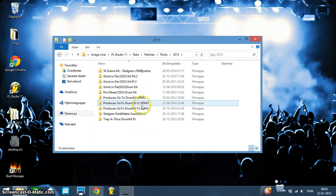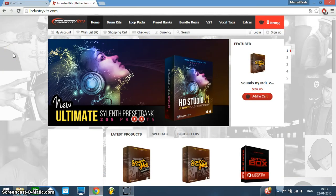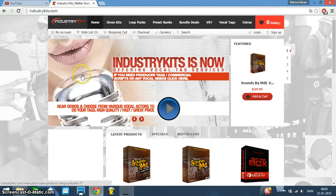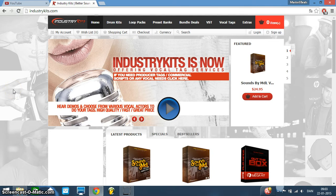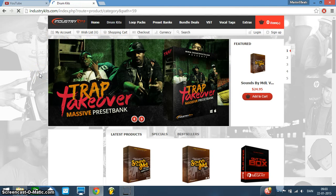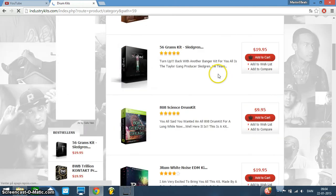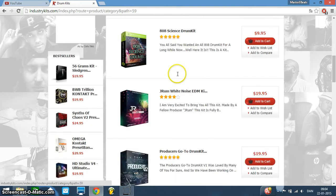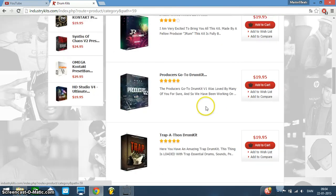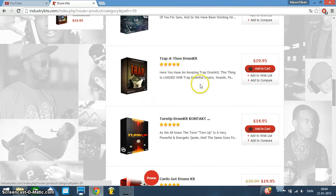Some of them are demo kits and some of them are the real full kits. By listening to the sounds and using the kits in my beats, I can definitely hear that they're worth it. So if you, as a producer, are looking for hot banging drums and whatnot, I would suggest going to IndustryKits. Let's go to Drum Kits — they've got a lot of different drum kits on here at different prices. You can scroll down and they have a little description. If you want to do trap music, Trapathon is perfect.